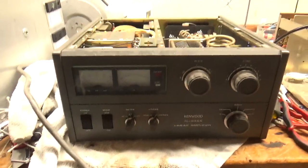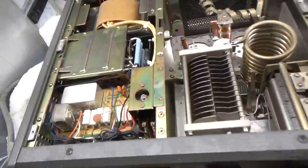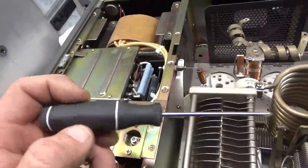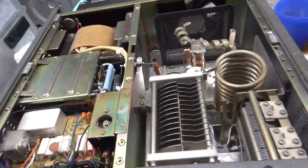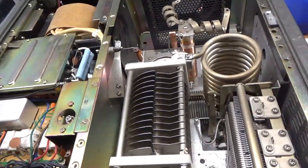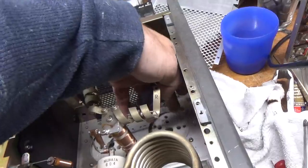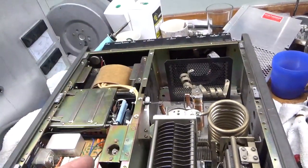I'm back with the completed TL922A. I put the safety diode in, I put the series glitch resistor in, added a strap here, cleaned the output rotary switch, cleaned the contacts on the relay back there, and cleaned the contacts on the TR relay up front underneath. All the meter lamps work. I'm going to clean out some of this black stuff, but it's tested — produces full output. It's got a brand new fresh set of Pentolab tubes.